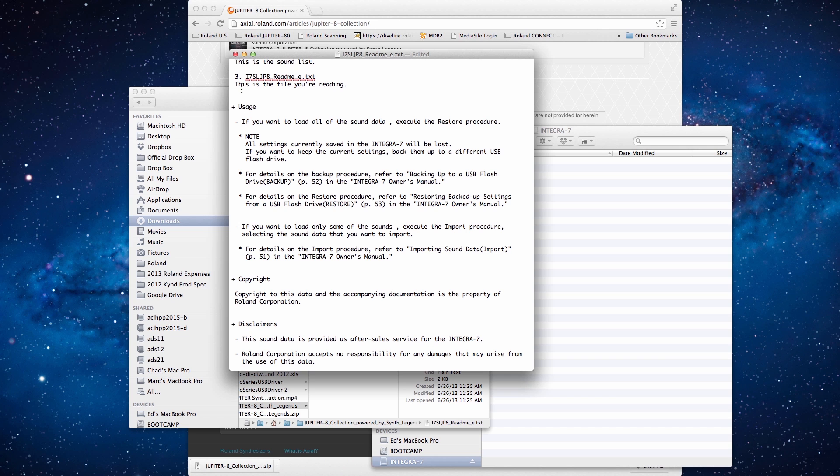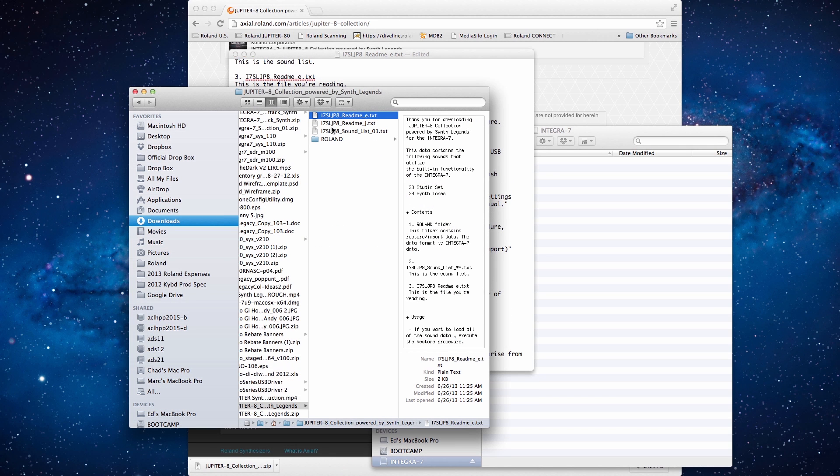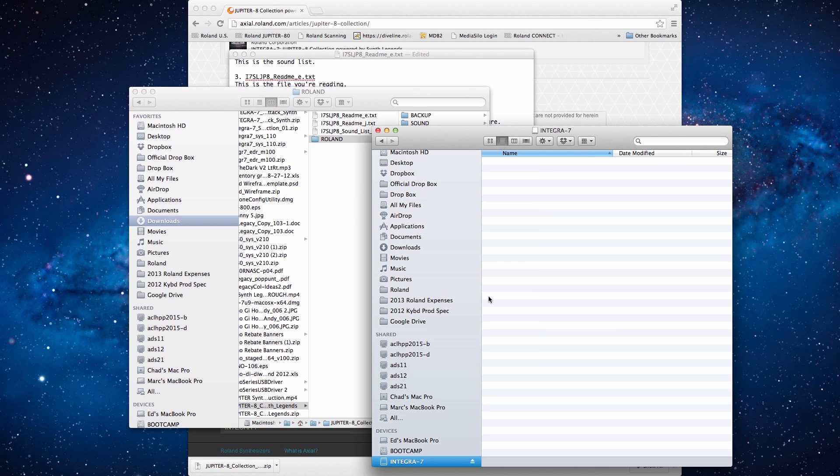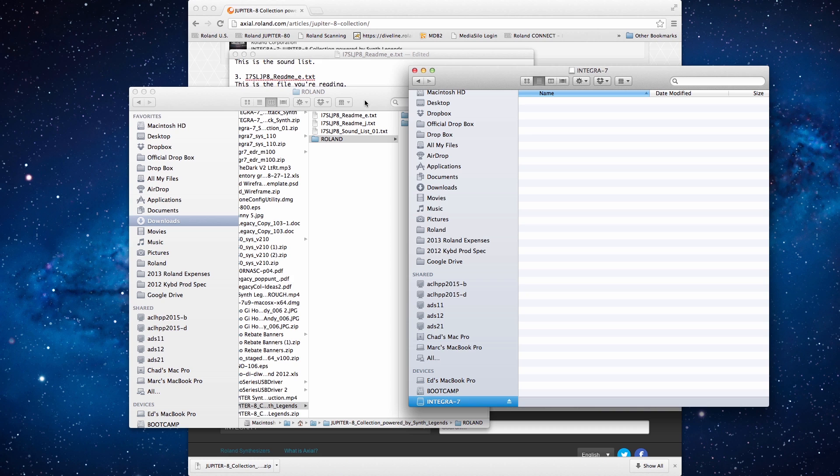Plus, you can keep all of the user data that you have created inside the Integra 7. Let's click on the Roland folder that we downloaded in the collection, and I'm going to open another window that is the USB thumb drive from the Integra 7. All we have to do is drag and drop the Roland folder into the USB thumb drive. Once the folder and files have been copied, eject the thumb drive and insert it into your Integra 7.